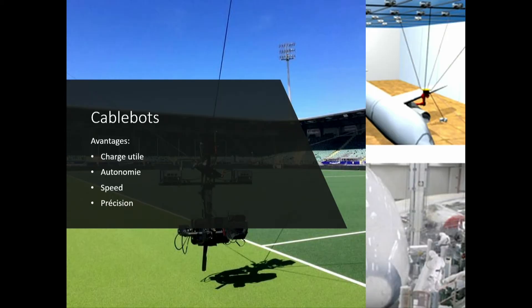The strong suit of cable bots is that over large surfaces, they can carry and operate under high loads with no time limits, because the power is not on the platform but on the masts. They can be very fast and with the precision of fixed standing robotics — meaning millimetric precision.